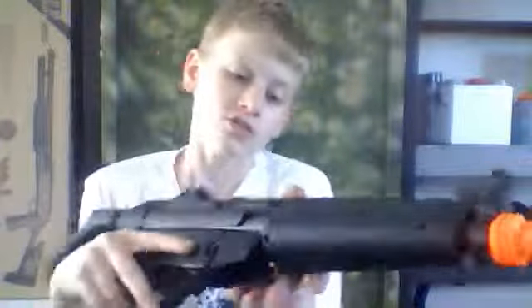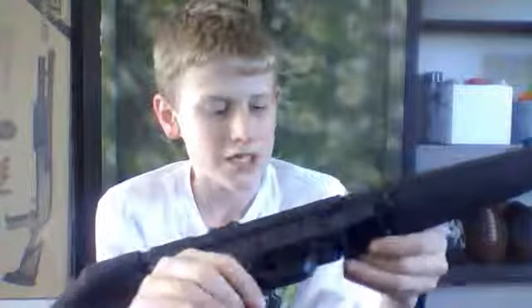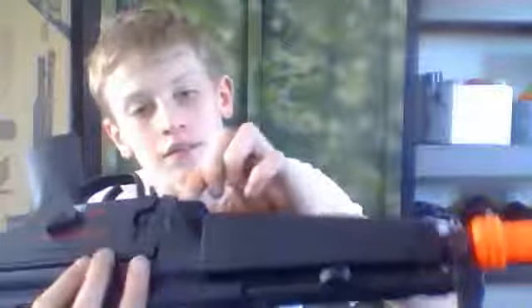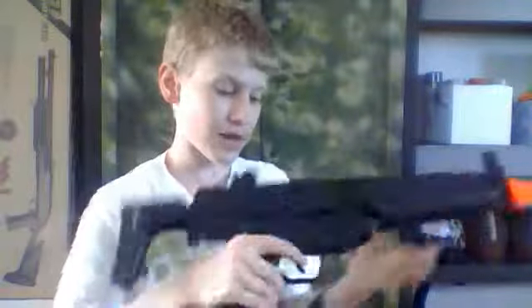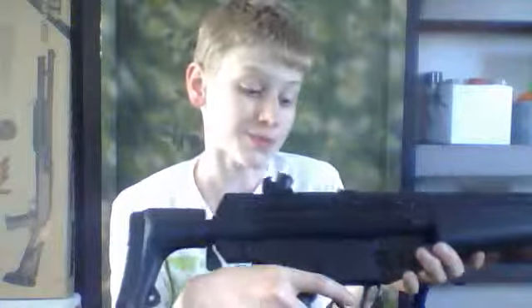Thank you so much, AirSplat. It's also got adjustable hop-up. This is probably my last purchase before July, because my birthday is coming up in July and my parents don't let me buy anything before my birthday. The gun has sling mounts in four different places. I really love this gun. This is my first product I bought from AirSplat — I've always bought from Amazon — but I think I found a new place I like because of the support they have. It's wonderful.